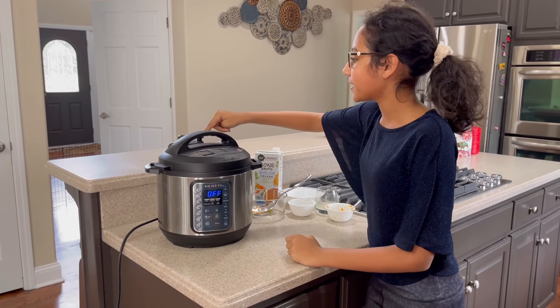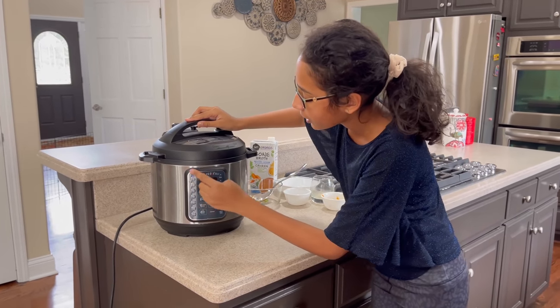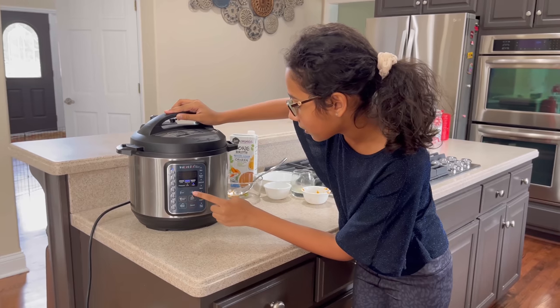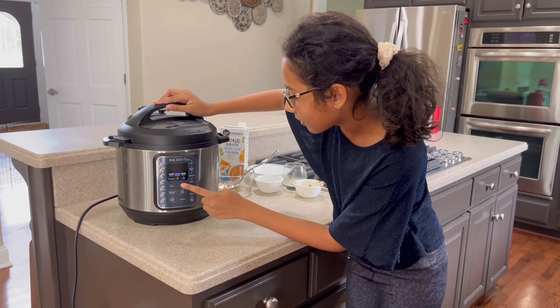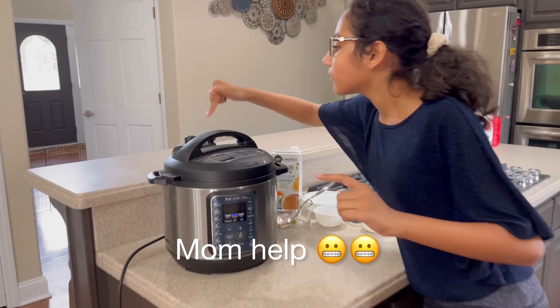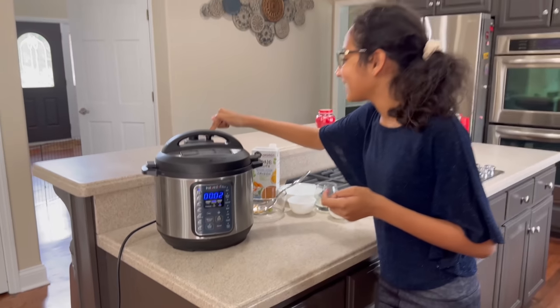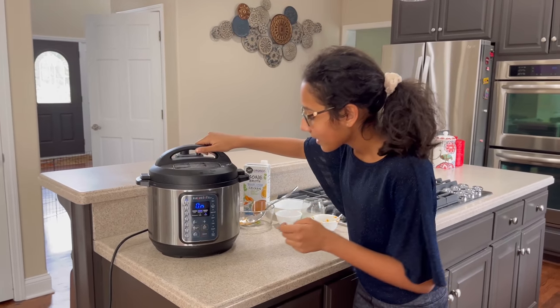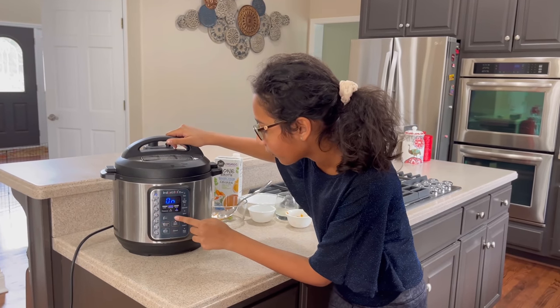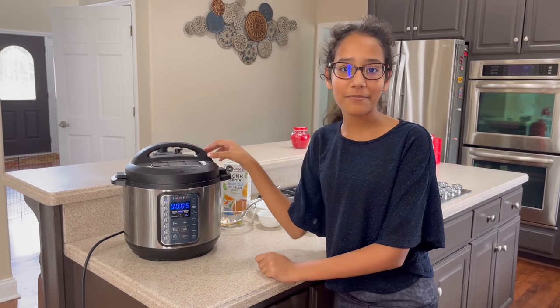The vent should be closed down. We're going to make it on high pressure cook. Now the vent again and high pressure cook for five minutes. I'll see you guys in five minutes.